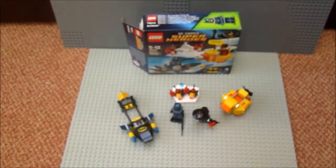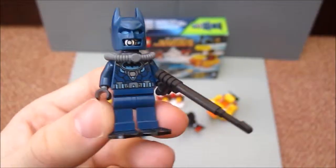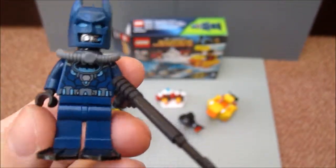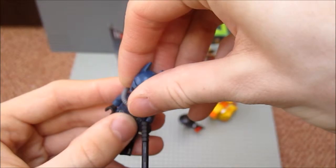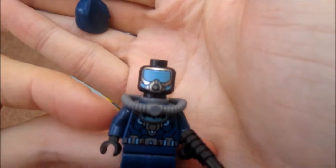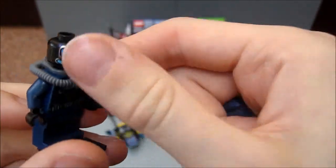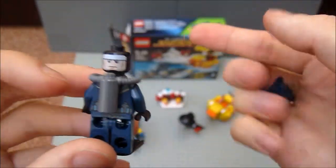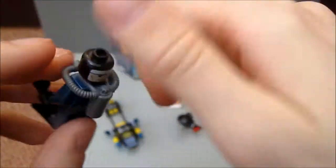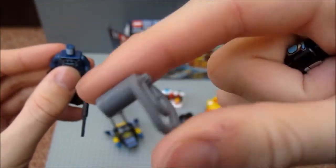Now let's look at the set. First up we've got — not Arctic Batman — Scuba Batman, and he comes with his harpoon gun. He also comes with an oxygen tank. If we take off the helmet, or the cowl as it's called, let's have a look at the head. That's his head with his mask on, and he's got a double-sided head, as do most if not all of the Batman figures.